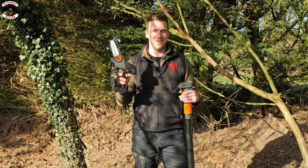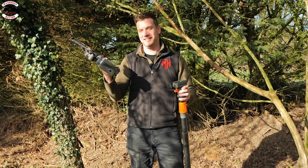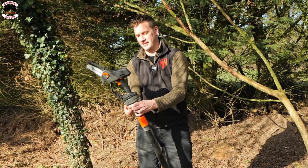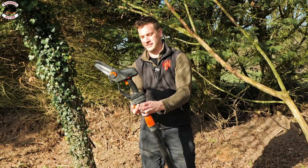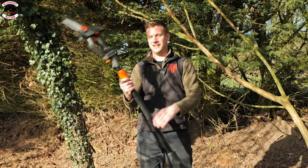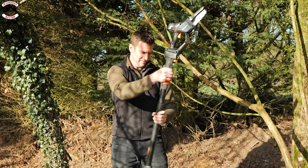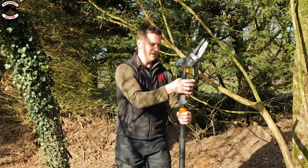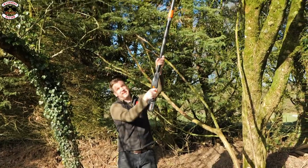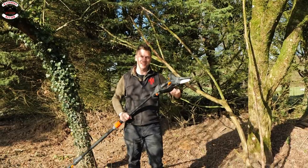What revolutionizes this from others is the long-handled pruner attachment. The hatchet fits into the pole, a grub screw underneath tightens it, and you clip the battery onto the other end. You now have a telescopic pruner. Extend it out and you've got roughly 15 feet of reach, turning the hatchet into a pole pruner — a great idea.